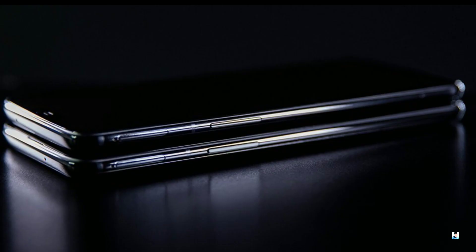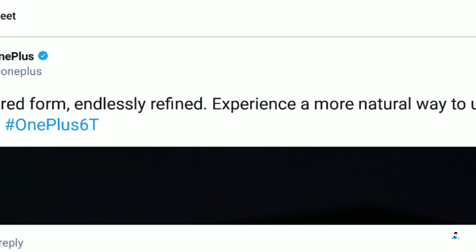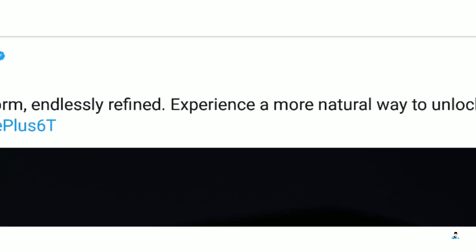We have also got the first real-life teaser image of the OnePlus 6T, posted by OnePlus on their Twitter, saying 'experience a more natural way to unlock with the OnePlus 6T' — and of course that is referring to the in-display fingerprint scanner.